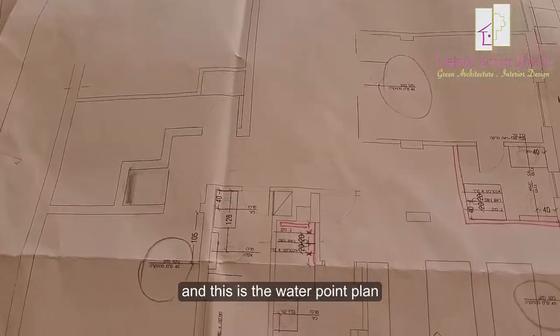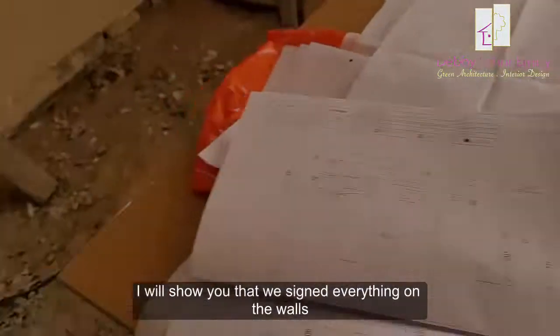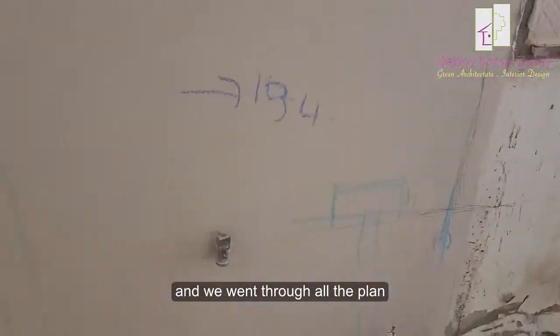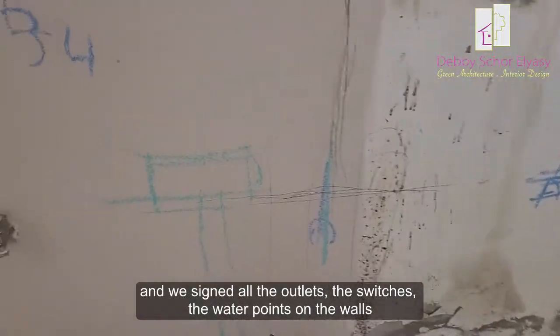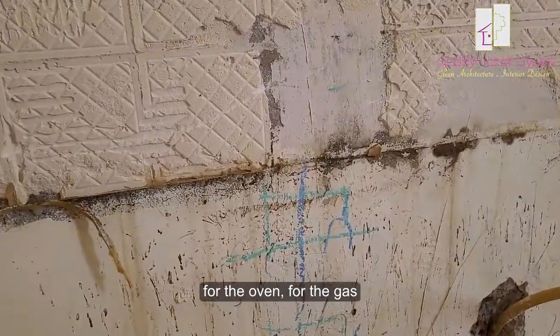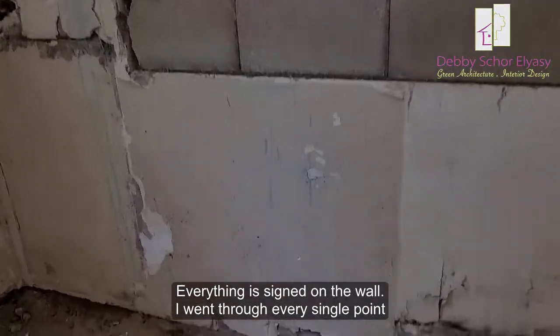And this is the water point plan. I will show you that we signed everything on the walls, and we went through all the plan. We signed all the outlets, the switches, the water points. We are in the kitchen right now — the outlet for the oven, for the gas. And everything is signed on the wall.